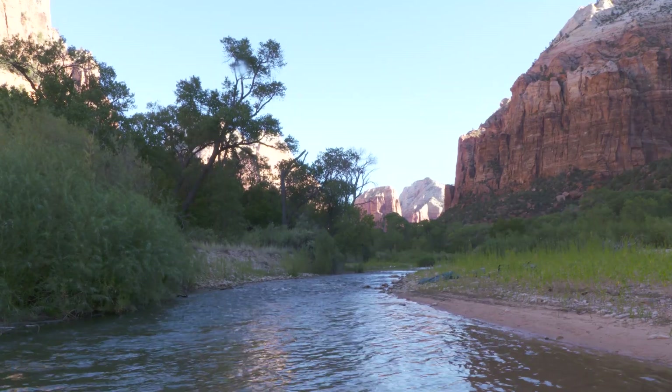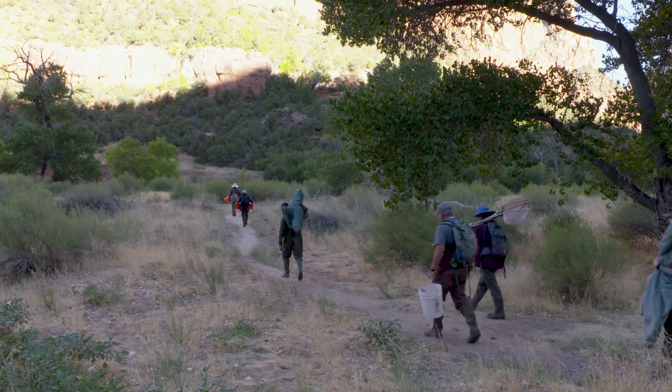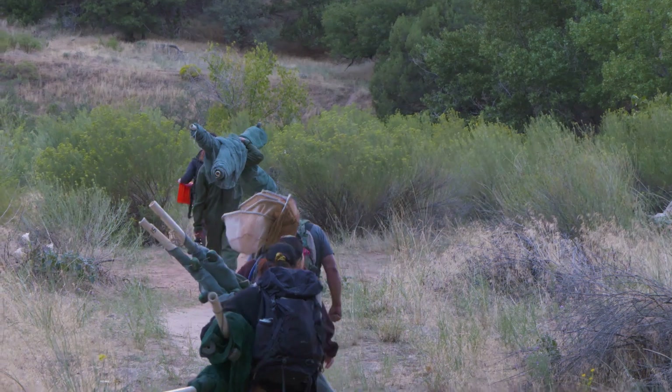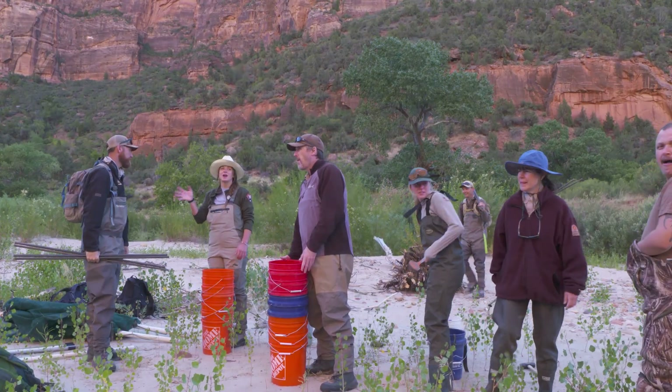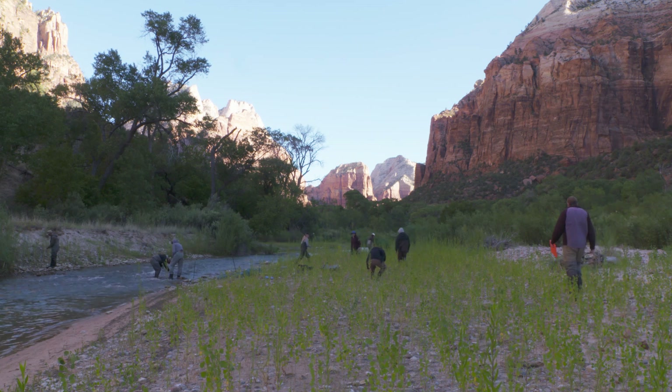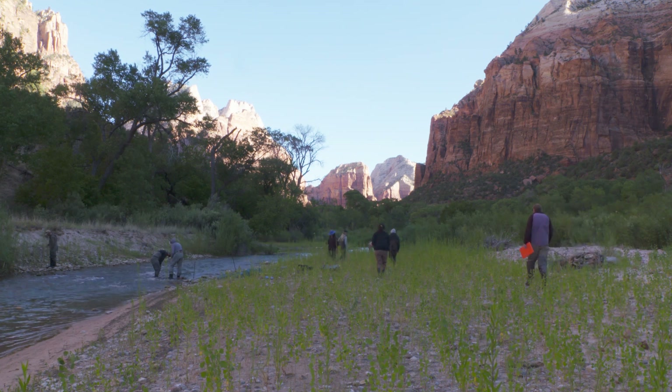It's a clear sunny day in Zion National Park. The Virgin River snakes through the canyon, and within the walls of the orange sandstone cliffs, a dedicated crew of rangers and scientists from Zion National Park and the Utah Division of Wildlife Resources is in fishing waders, making their way down to the sandy and green banks of the water.